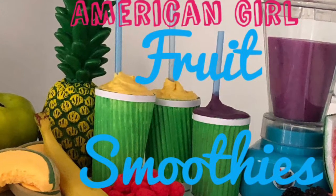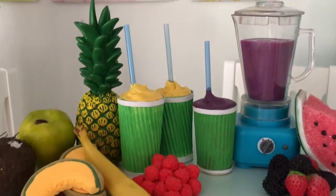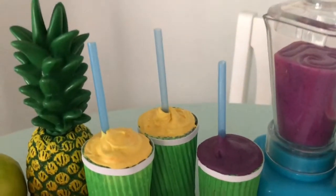Hi and welcome to Always Dolls. Today we are inspired by our summer season to craft fresh healthy fruit smoothies for the doll.